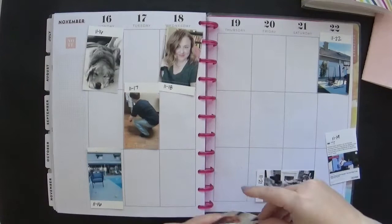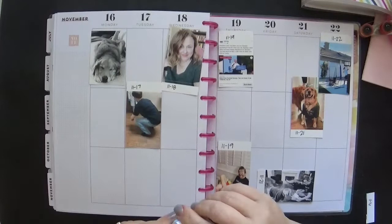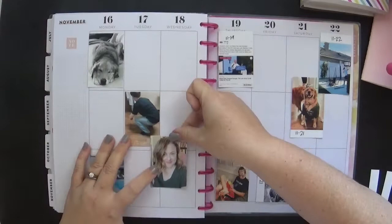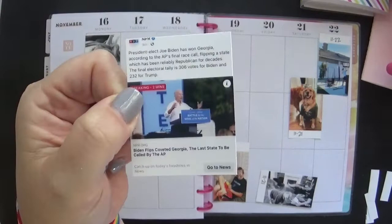I could have probably done some things differently, and we'll talk about that later. But I'm laying out my photos and adhering them. I am peeling off the little strip that comes on the Canon selfie photos — I love that part. It helps me write the dates on there so I keep the photos close to when they happened. I am getting older, my memory is bad, and it just helps me remember.